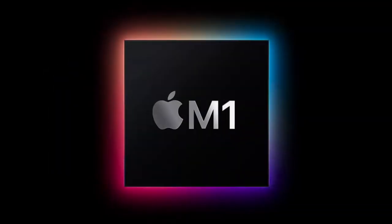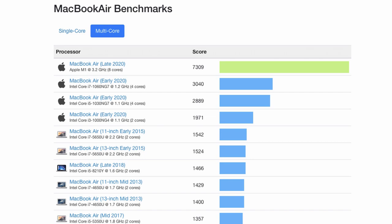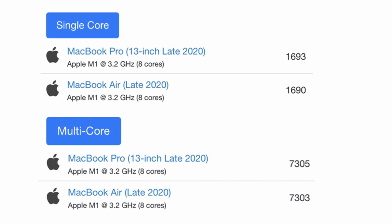Based on benchmark tests, this M1 model surpasses the Intel Air 2020 by 33% on single-core and 58% on multi-core. The M1 MacBook Air even outperforms the high-end 27-inch iMac 2020 priced at 135,000 pesos, and even the 13-inch Intel MacBook Pro 2020 priced at 116,990 pesos. This is the main reason I'm reviewing the M1 MacBook Air instead of the M1 MacBook Pro. Data shows that the M1 MacBook Air isn't far behind the M1 MacBook Pro in terms of performance and speed.